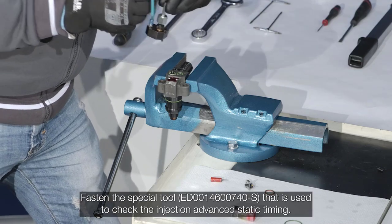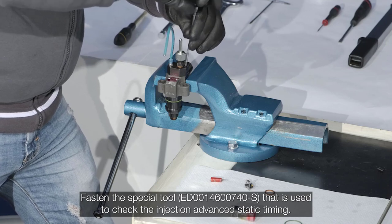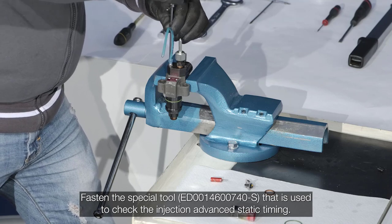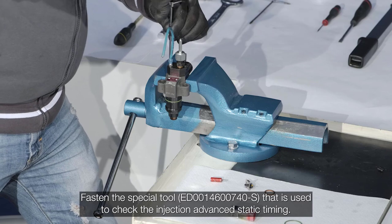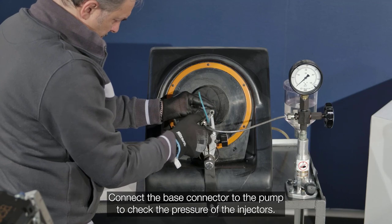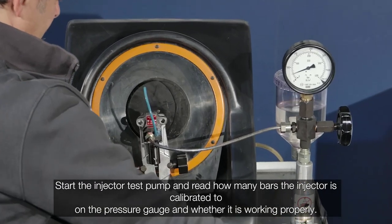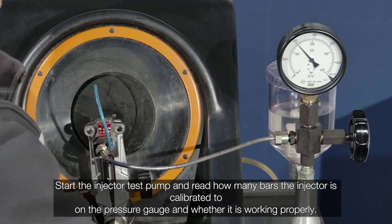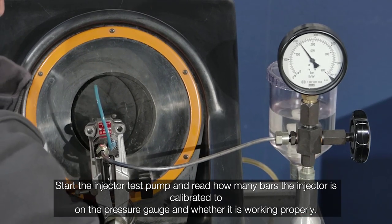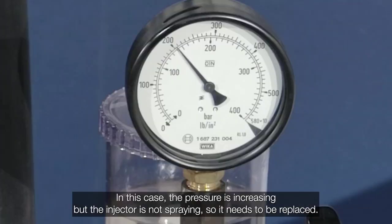Replace the original waste valve with the special tool screw cap — this cap is like the original but without fuel holes. Fasten the special tool used to check injection advance static timing. Connect the base connector to the pump to check pressure of the injectors. Start the injector test pump and read how many bars the injector is calibrated to on the pressure gauge and whether it is working properly. In this case, the pressure is increasing but the injector is not spraying, so it needs to be replaced.